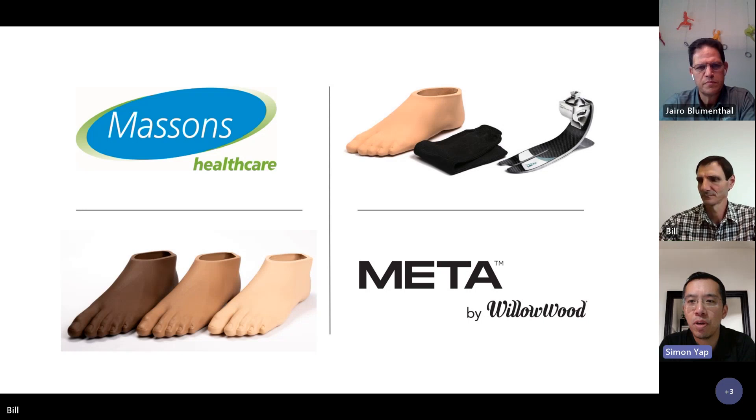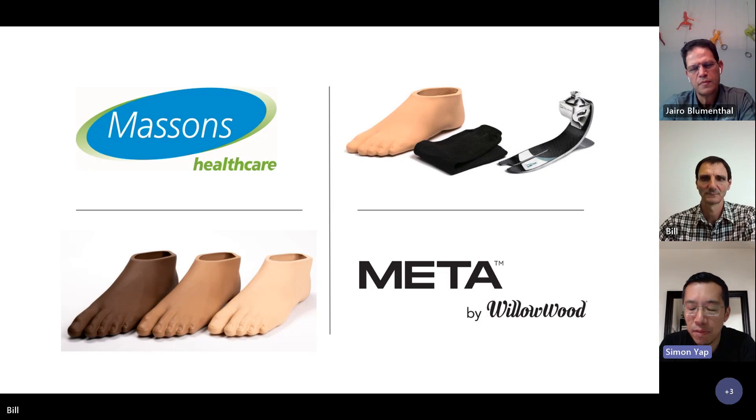If there are no other questions, I'll wrap the webinar session up and thank both Gyro and Bill for their presentations. Thank you again, and thank you everyone for being able to attend this webinar session with us. There are opportunities to trial any of the feet mentioned in the Meta family, and if you need any clarifications or have new questions, please reach out to any of our team at Massens Healthcare. Thanks again and have a good rest of your day.